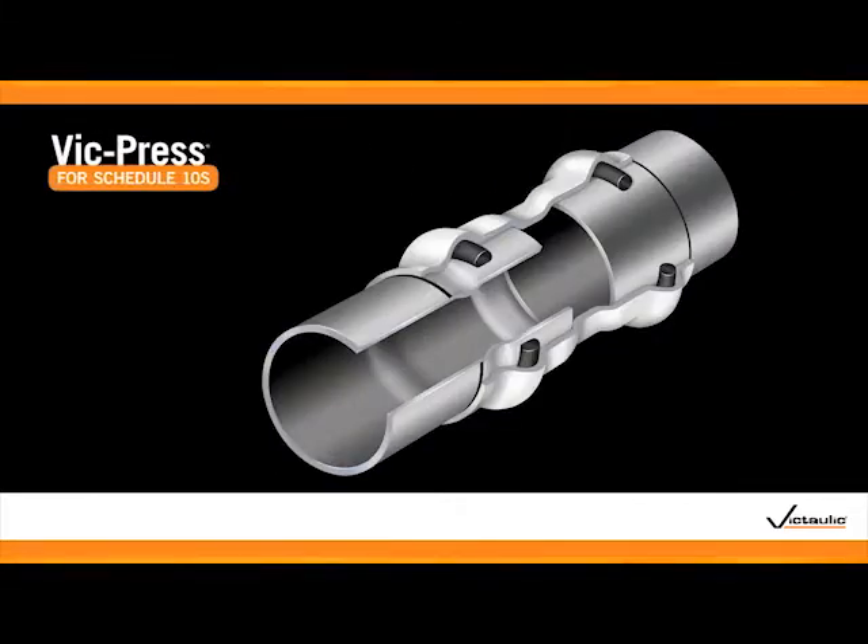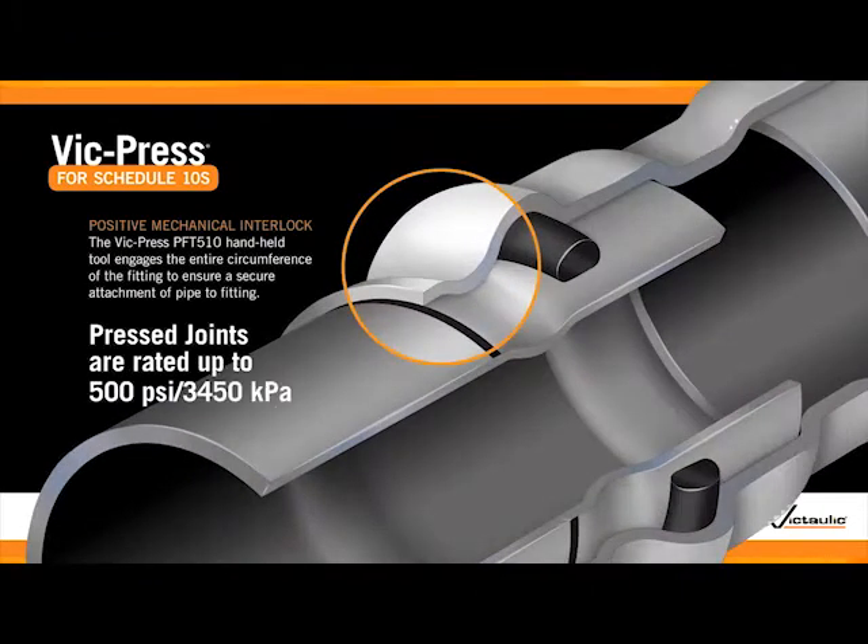Unlike other Press to Connect systems, VicPress couplings, valves, and fittings are pressed to create a positive mechanical interlock, creating a 500 PSI joint.